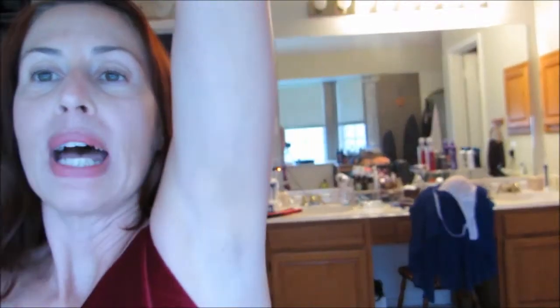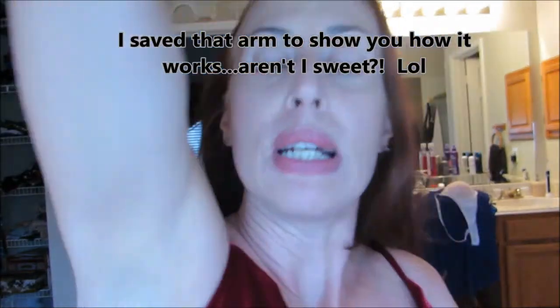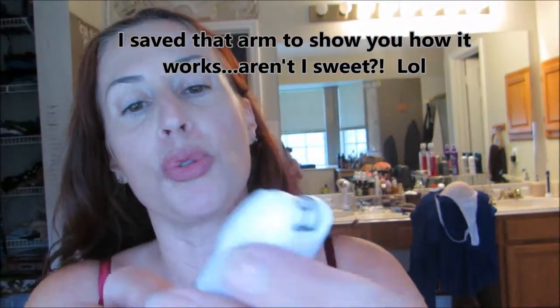I was actually able to epilate just fine with it. There's one hair here that I missed, plus the stubbly look because this is my first time using it — which means all hair under the surface was previously shaved and has a blunt top. After using this a few times, the hairs will come out softer.